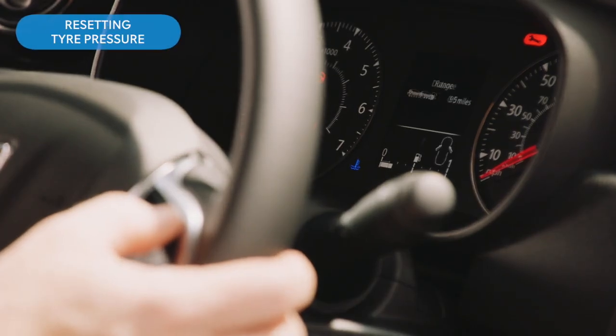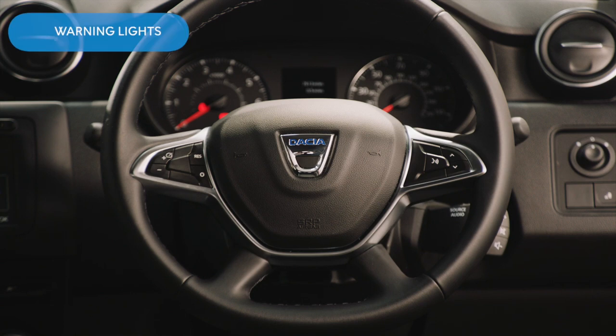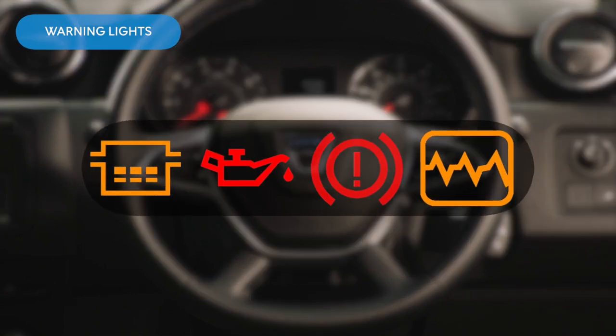To reset the tyre pressure, for example after changing a tyre, you just need to click through the options on the steering wheel buttons until you see tyre pressure on the dashboard. Then press and hold for a few seconds to reset it. If any warning lights appear on your dashboard, refer to your handbook and call your local dealership.